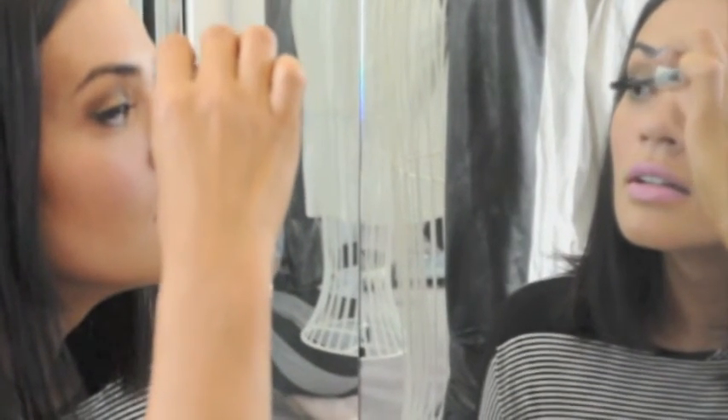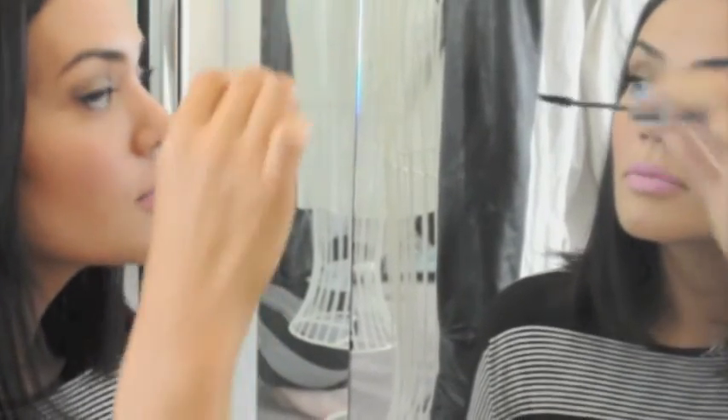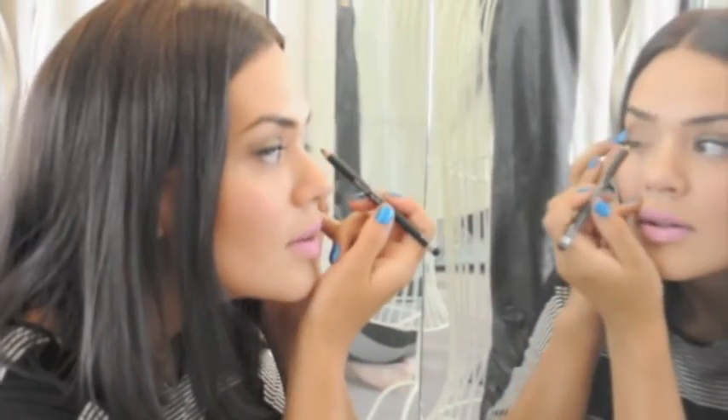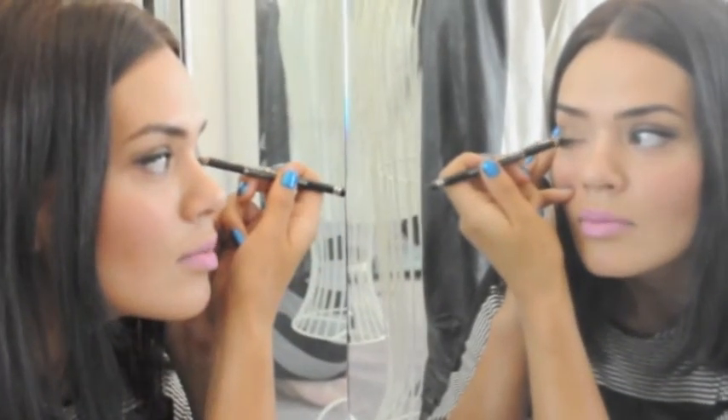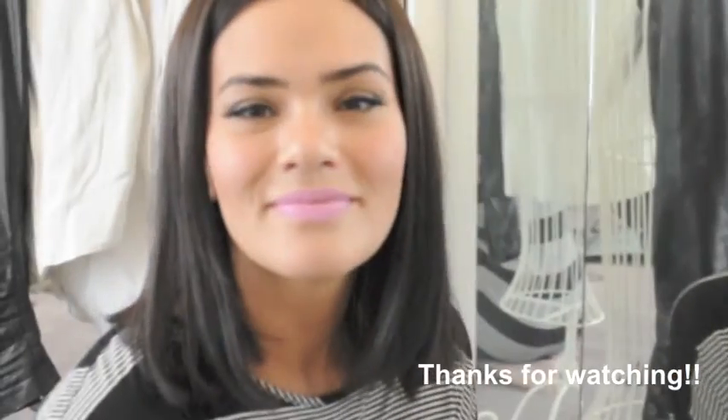This is L'Oréal Lash Architect. Then I'm just going to touch up the top with a bit of eyeliner, just to make it super dark and blend them all together as if nothing has ever happened — and I'm good to go. Thanks!